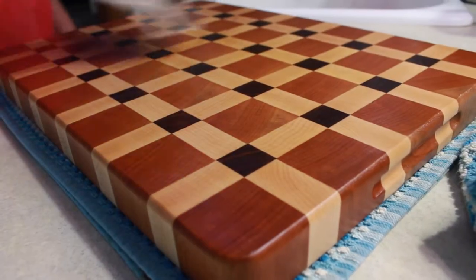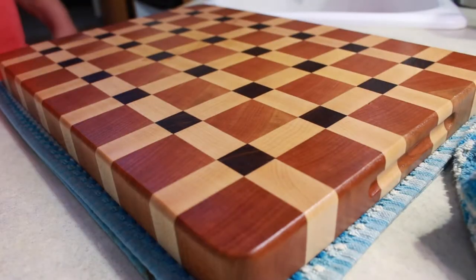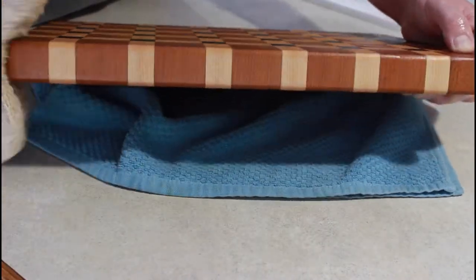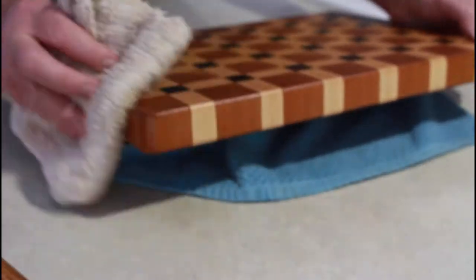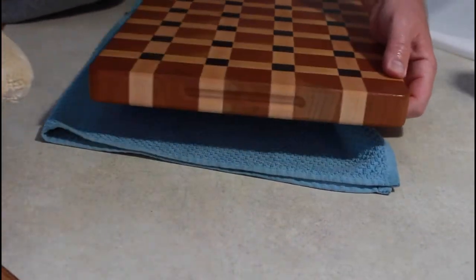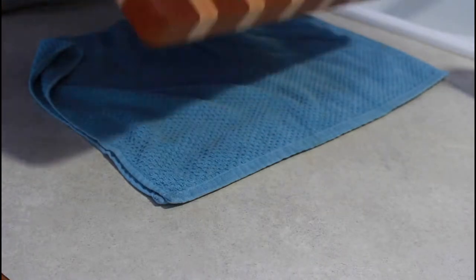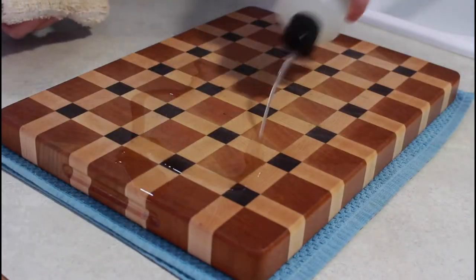Then I wipe it around — I usually use a terry cloth towel or a washcloth — and rub it in real good on top. Then I pour a little bit more on my applicator and go around the edges, making sure the edges get treated as well. But the most important part is the cutting surface, the part that gets scrubbed when you're washing your board. When you flip it over you can see how dry it is there too.